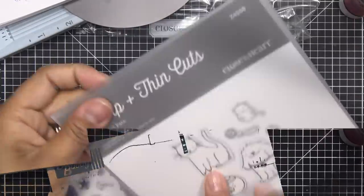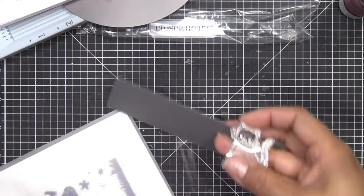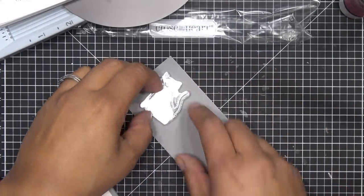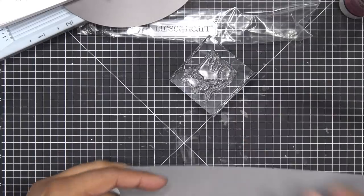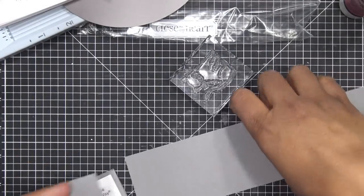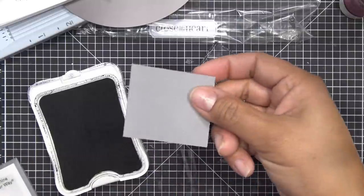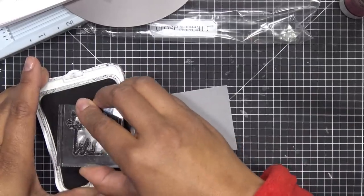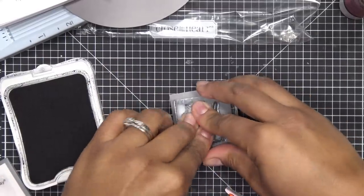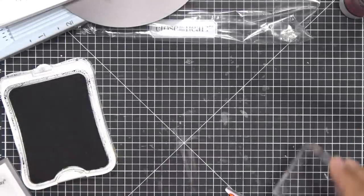First up, I'm going to stamp our cat. I chose gray so I'm making a little gray cat. I'm going to take my black ink — since this is a fine-line stamp, even though I've never used it before, it should stamp pretty well. And there she — or he — is, super cute!